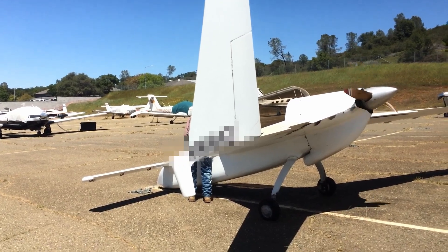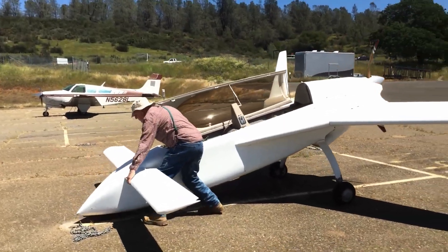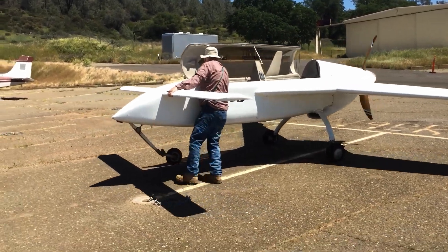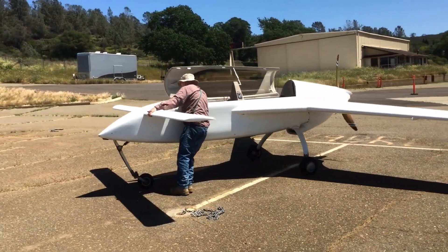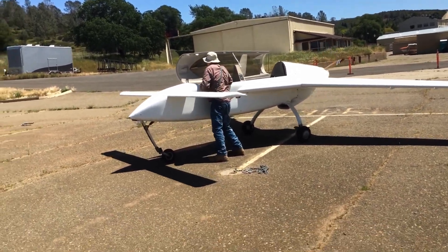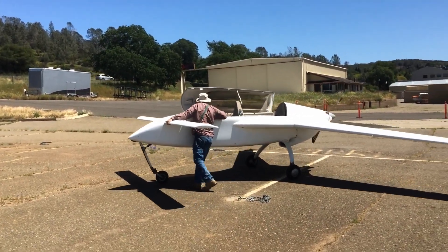But wait, there's more. As you can see with the Vari-EZ, hand propping the engine was just part of it. Now you have to manipulate the airplane into position whilst the engine is running, so that he can lower the front nose gear and then climb into the airplane.